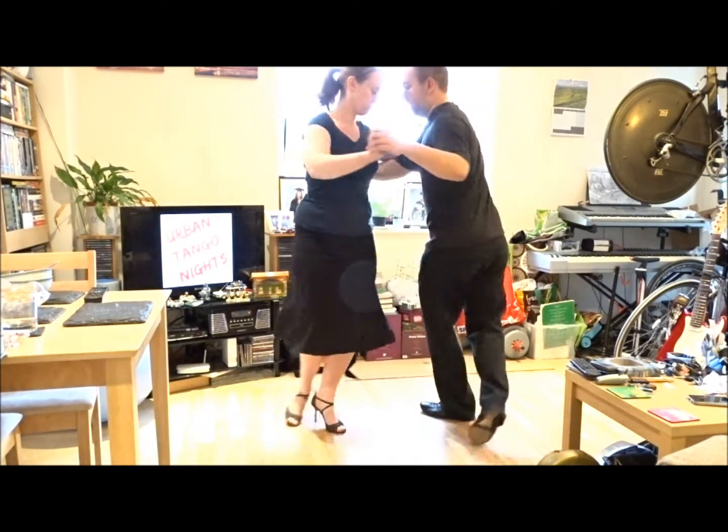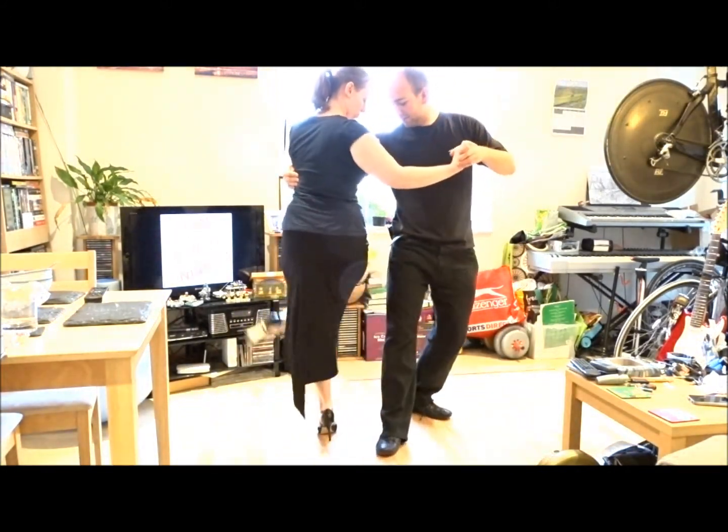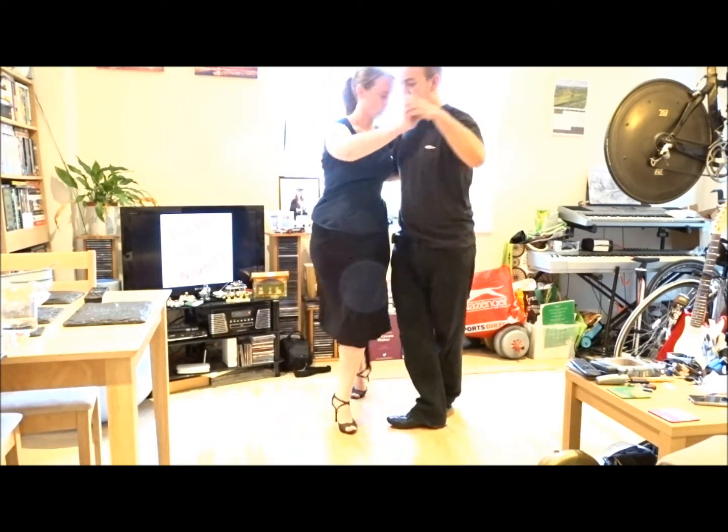I'm just twisting my chest to lead her through, and to finish it I can do a double gancho with it, take it through, out, and walk through.